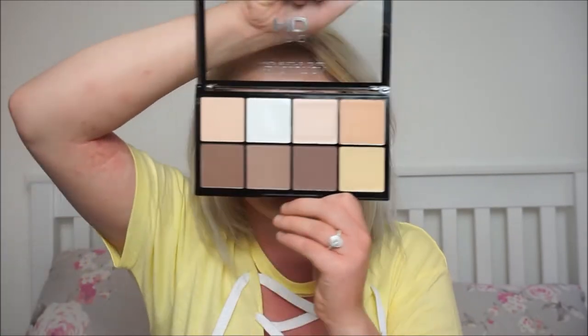This palette cost me eight pounds, which for eight different shades is amazing. It's really big — like bigger than my head — so it's going to last a long time. Makeup Revolution is brilliant; I love it and have so many of their products. Maybe I'll do a full face of Makeup Revolution if you'd like that, let me know. I'm going to go in with this contour shade here — it's a nice cool tone, not very orangey — and if it's a bit too light we'll just add more.